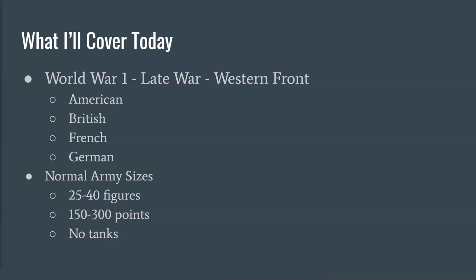We're going to look at armies of normal Blood and Valor sizes. Blood and Valor recommends between 150 and 300 points — 150 points gets you at smallest around 25 figures, at largest about 40 figures if you're bulking out with cheap units. We're also not covering tanks. There are tanks in Blood and Valor — you'd field maybe one per side — but they're really only usable in narrative scenarios, not competitive play. Tanks really only came in at the very end of WWI, fielded mainly by the British and French; the Germans had literally a handful.